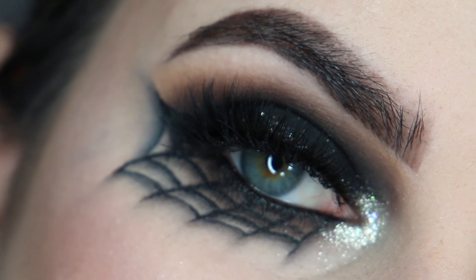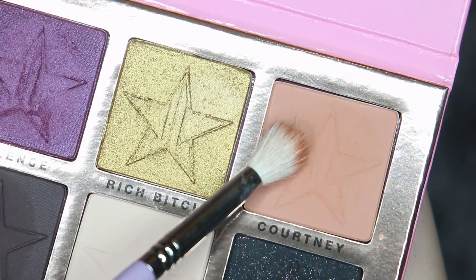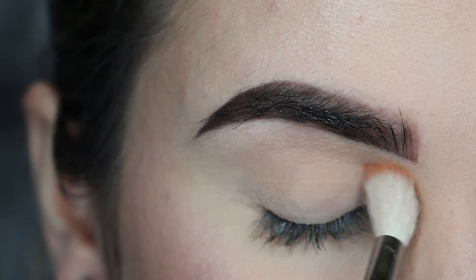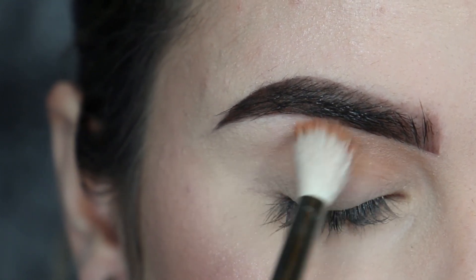This look would be perfect if you don't have a costume sorted or if you're working on Halloween but still want to look like you've made an effort. So if you'd like to know how to get this look, just keep watching.